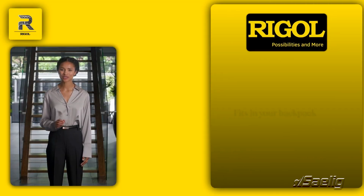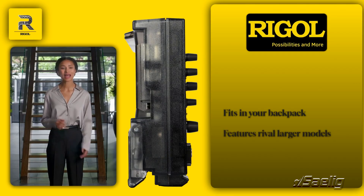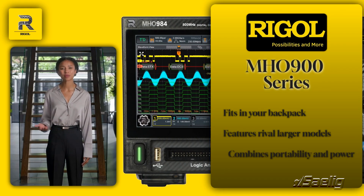Imagine an oscilloscope that fits in your backpack yet offers features rivaling larger models. The MH-0900 series is just that, combining portability with powerful performance. Let's explore what makes this series truly unique.